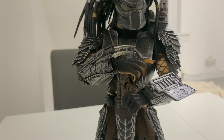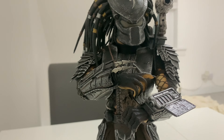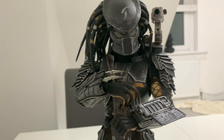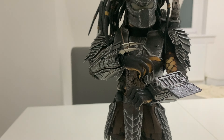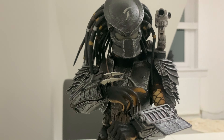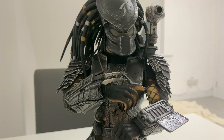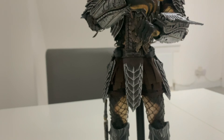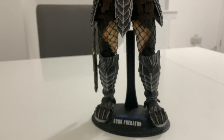The detail on the armor and stuff is really nice as well. But if you want overall detail, definitely go for the newer ones - I just like the articulation on the older ones. They're great for stop motion as well and obviously figure photography.